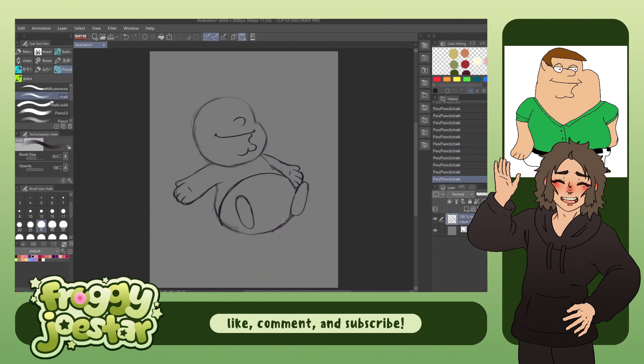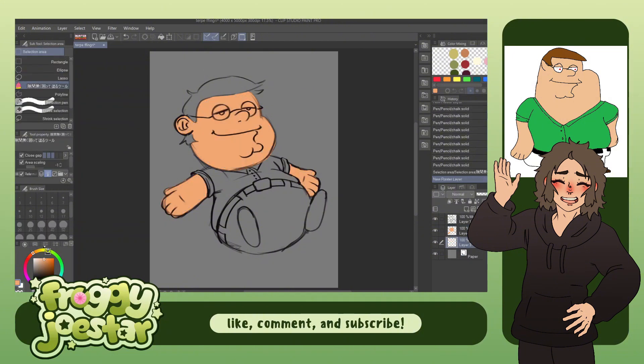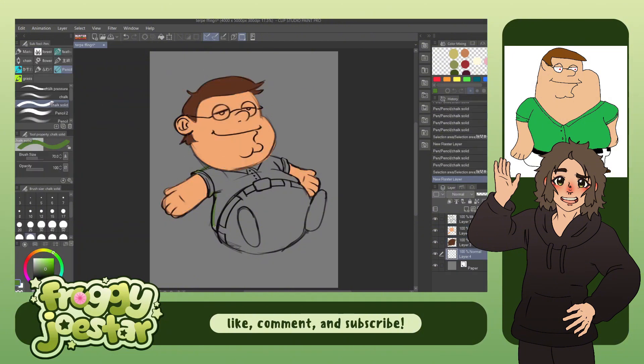I thought that his proportions were kind of chibi-like, so I tried to imitate that with my drawing. I thought it would be funny to attempt sort of a typical cute chibi pose, so I went with this sort of floating pose. This drawing was more of a joke submission that my friend did, so for my redraw I didn't really put in that much effort — I treated it more like a warm-up. So I kept the lines very sketchy and loose.